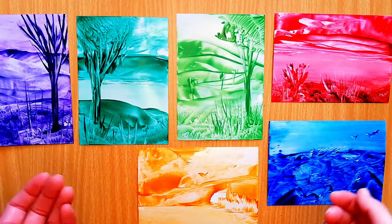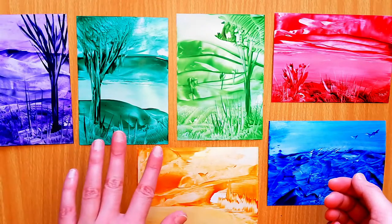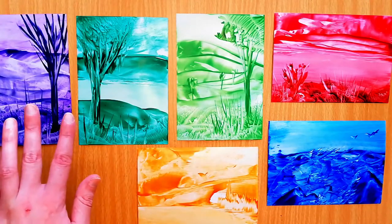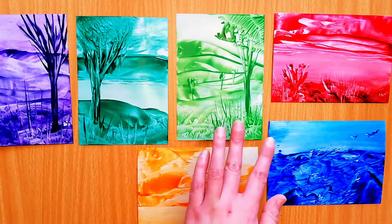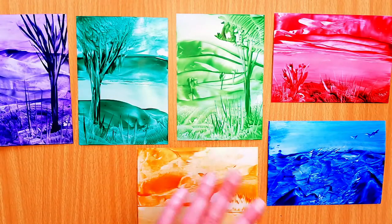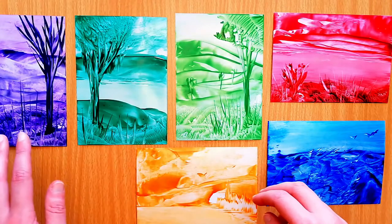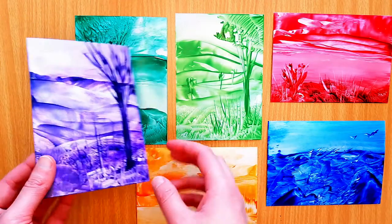These are a couple of recent paintings I did — the one colour challenge. I am really quite happy with some of them, but these ones here I'm not quite so happy with. And in fact, the design of them, with the single tree going up one side, is actually just perfect for what I have in mind. I may go into these ones a bit more and embellish them, but for now I am going to just cut into these ones.